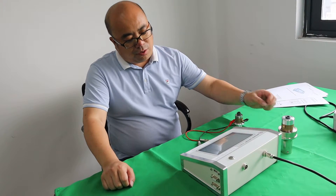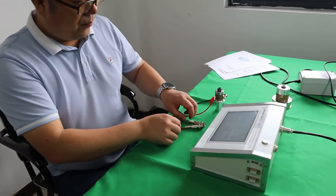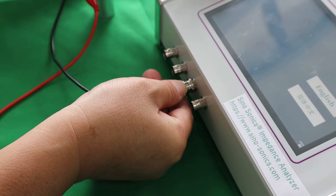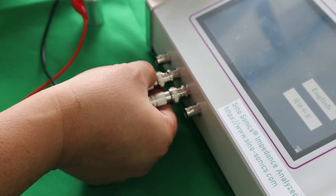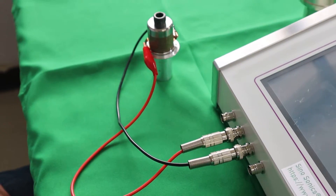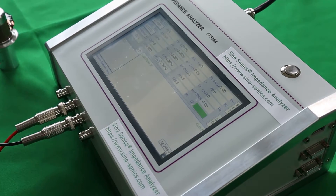First, we need to connect the plug. So we plug in and fix it. Plug in, fix it. And the clamps. Select the language — English.